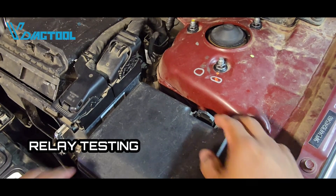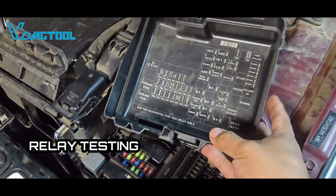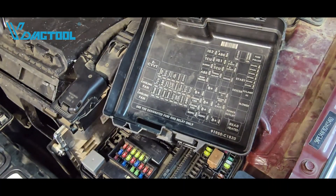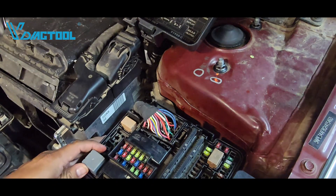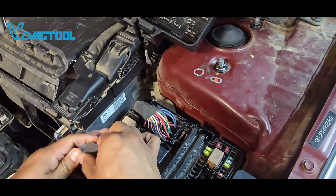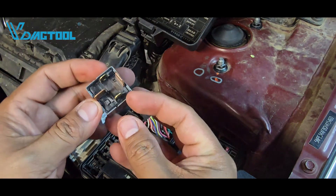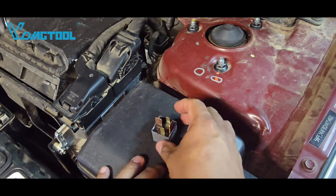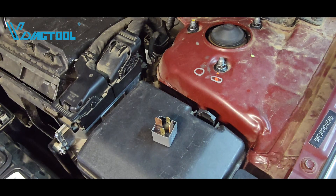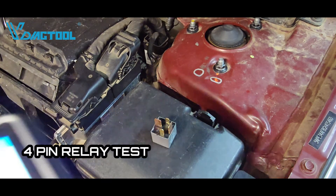Let's test some relays. Let's pull out this tester and pull out a relay from this fuse box. We have different types of relays — this is a four-pin relay, so we can test a four-pin relay and also a five-pin relay, because they work slightly differently.